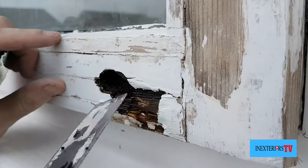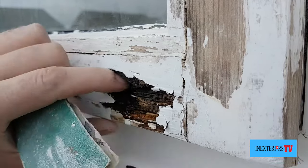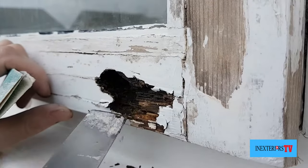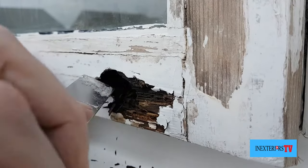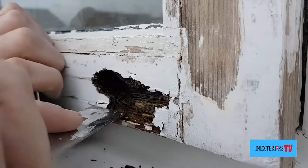With this little inch scraper I just want to dig out all this decayed rotten wood. If I can help it, I don't want to dig out the bottom bit because I want something for my filler to sit up against when I fill it.